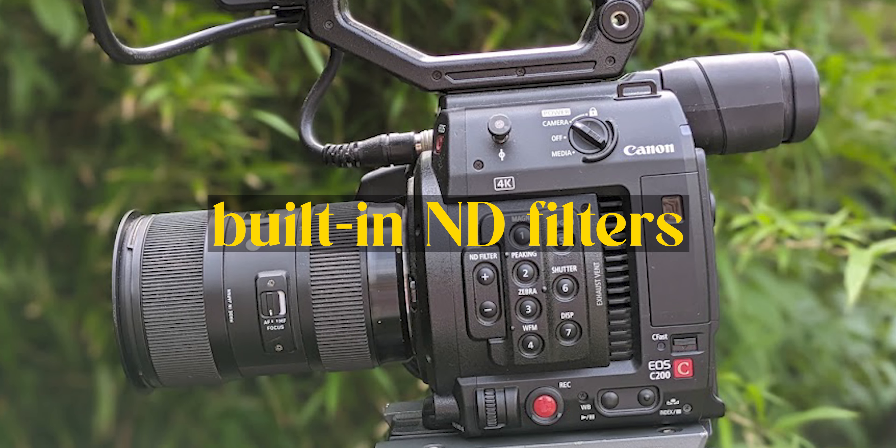But you can get all of this in a standard mirrorless or DSLR, so what makes the C200 a really good YouTube camera? Well, there are four main things for me, and firstly we have to talk about the built-in NDs.